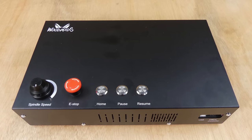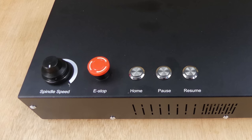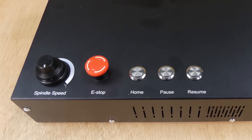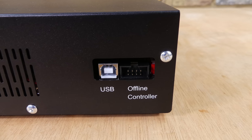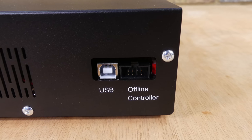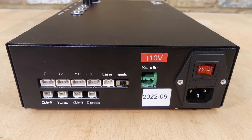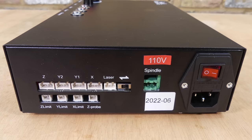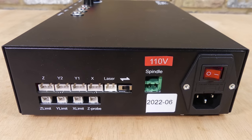The control electronics are housed in a steel case with a knob to set the spindle speed, an emergency stop switch, home, pause and resume buttons. On the front there is a USB type B connector for a computer and a connector for an optional offline controller. On the back we have the connectors for the stepper motors, limit switches, optional laser module, spindle motor, power switch and an IEC power connector.